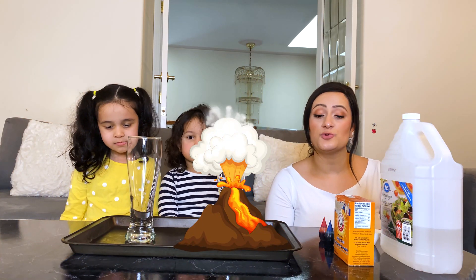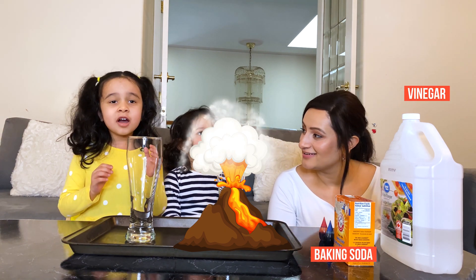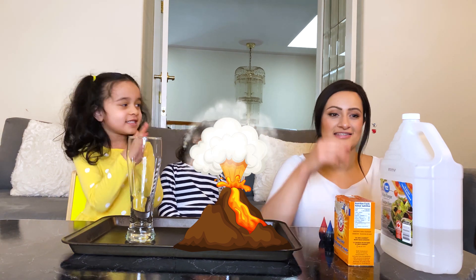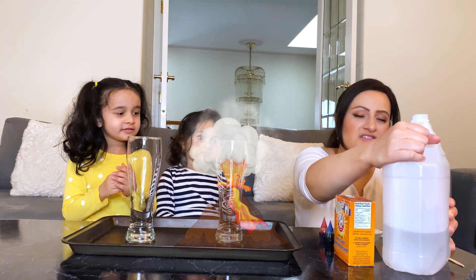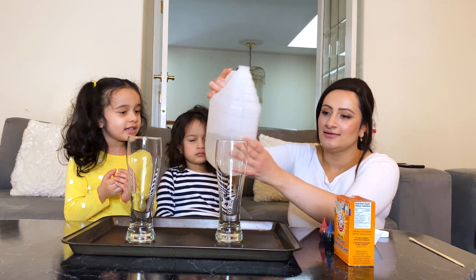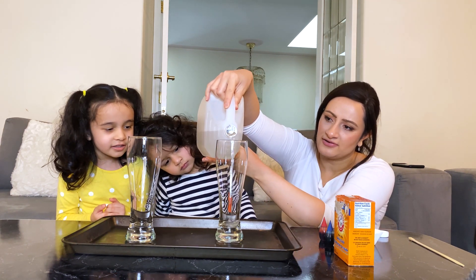For our next experiment, we will be using some baking soda and vinegar. Let's see what happens. Okay, Mommy's going to pour some vinegar because this is so heavy. I'm going to pour in about half a glass.